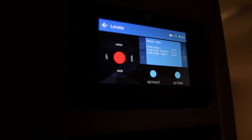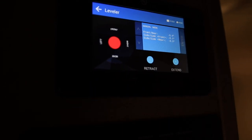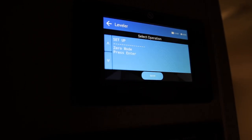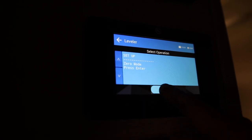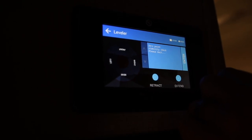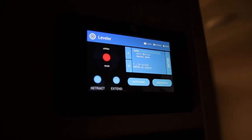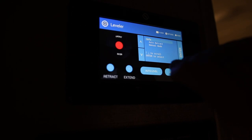Despite what the digital readings say — which can be a bit screwy — I've double-checked with my physical level everywhere around the rig and found the happiest medium for completely level side to side in the front, side to side in the rear, and front to rear. To re-zero, go back to Options — it will warn you this is an advanced feature, select Yes, then select Setup, Zero Mode, and press Enter. Hold the rig very still while it sets the zero point calibration. Zero point is now set, and the system should be able to perform auto level, auto hitch, and auto retract based on this new zero point.